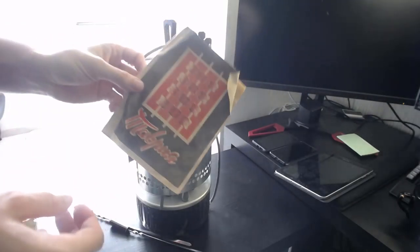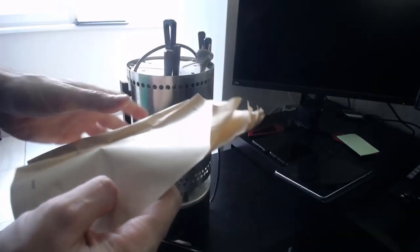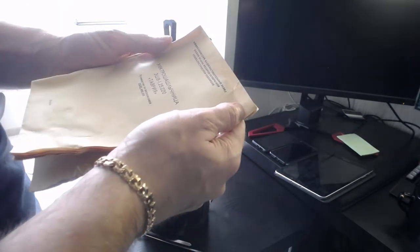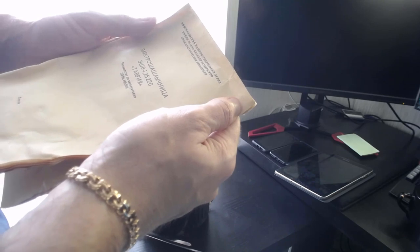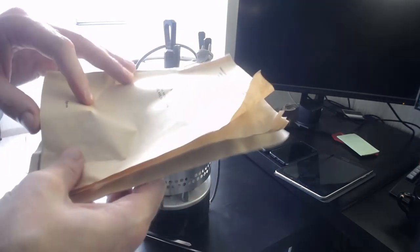Инструкция даже есть, смотрите. Вот так вот — Таврия, бумажка желтенькая. Новокаховский машиностроительный завод, 50 лет Великой Октябрьской социалистической революции. Нифига себе. ЕШВ 1.25.220. Таврия. Херсон — то есть, это Украина.